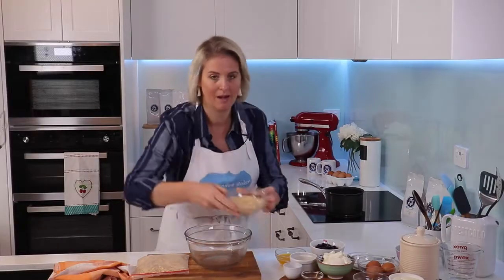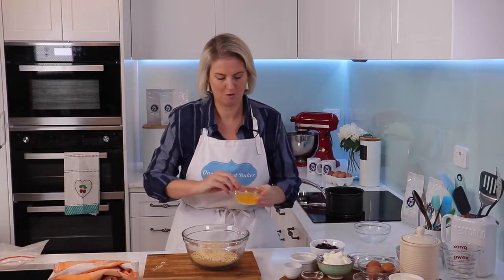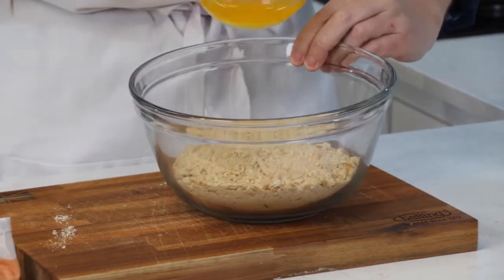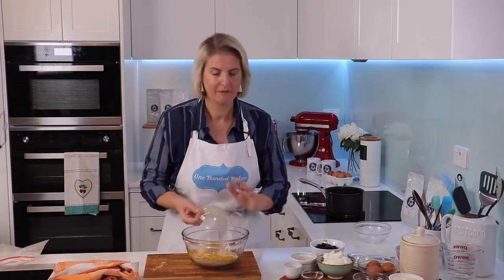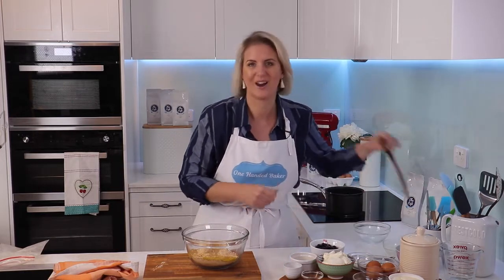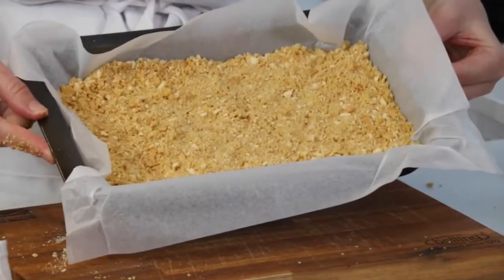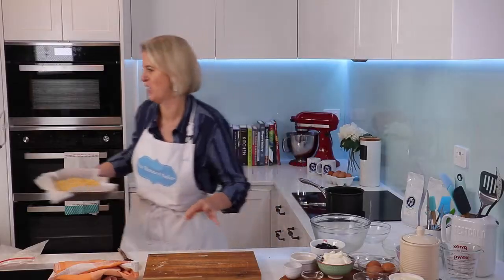Into a bowl I'll add 200 grams of biscuit crumbs and then we've got 80 grams of melted unsalted butter — just gonna pour that straight in. If you've got the zest of a lemon that would be nice to add in as well, but it doesn't matter if you don't. Just pour it all in, press down, and we're gonna pop this into the freezer for 30 minutes to chill.